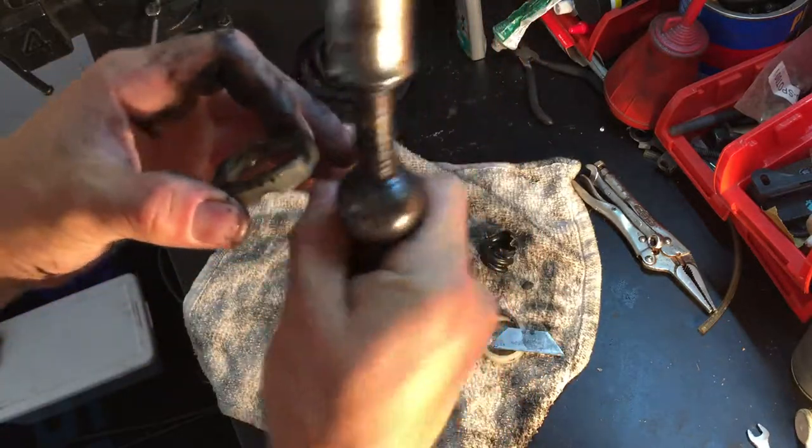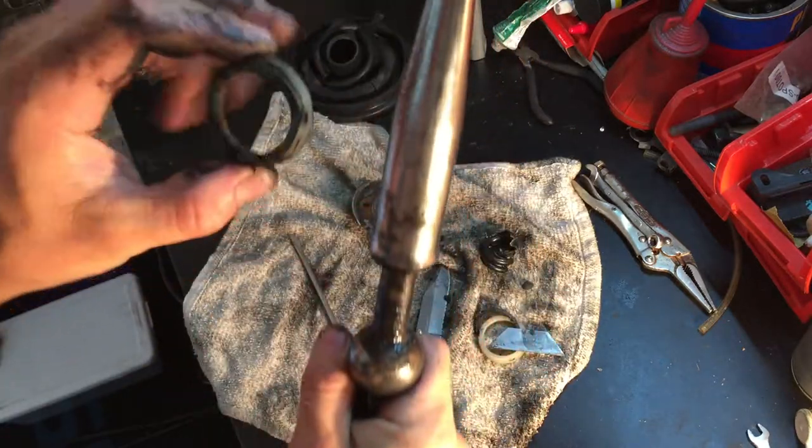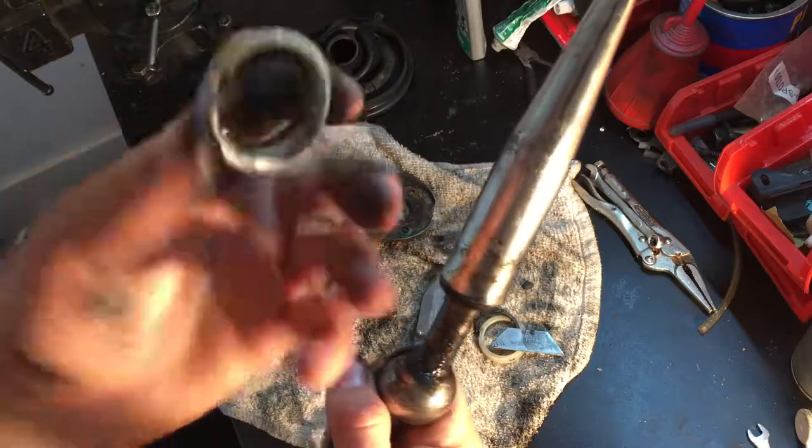This is sort of like a ball joint — it shifts in there. But I'm guessing this is pretty worn out.